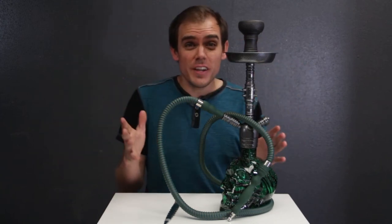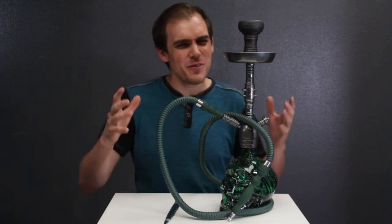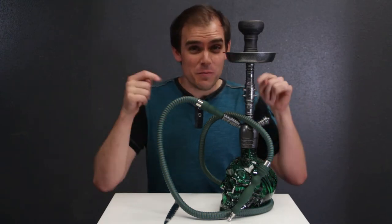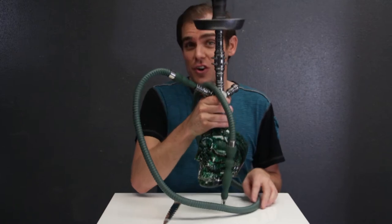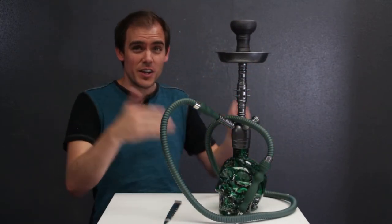We got a hookah one for you today. Usually when you get something sort of novelty, cool, crazy, the quality is not that great. But we really wanted to talk to you guys about these new Barrows Skull Hookahs because they bring great quality with really unique, cool design.